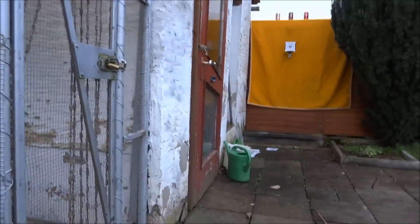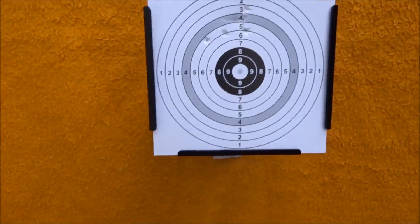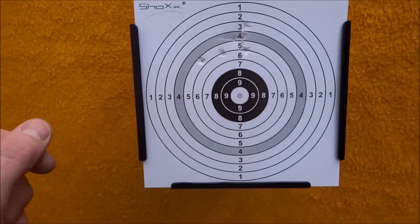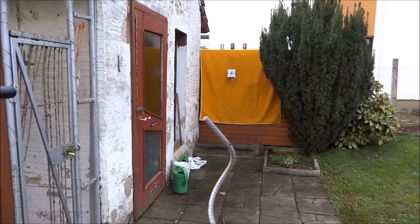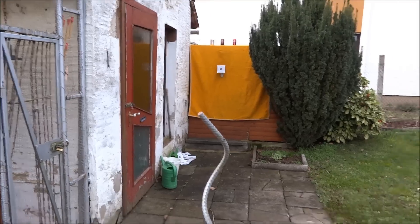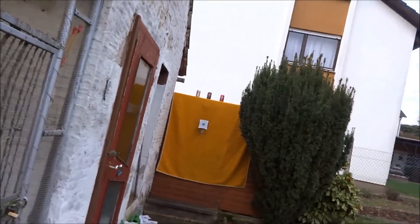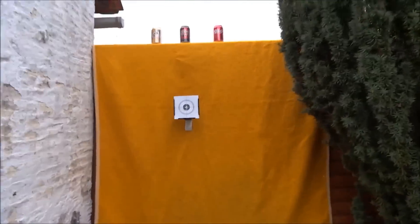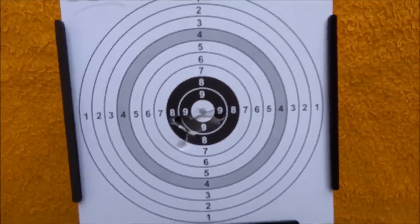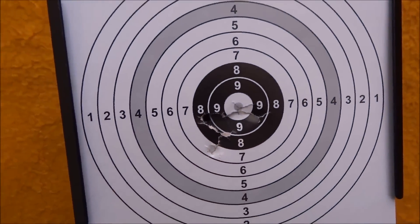Schießen aus 5 Meter Entfernung - alles hier so im oberen Bereich. Ich brauche ein bisschen Zielwasser! Noch ein Versuch aus 5 Meter. Oh, das ist auf jeden Fall besser gewesen. Ich habe ein bisschen weiter unten angehalten und hier sieht man jetzt schön das Trefferbild. (First shots at 5m - hits were too high. Second attempt from 5m was much better, aiming a bit lower, and a nice hit pattern is now visible on the target.)